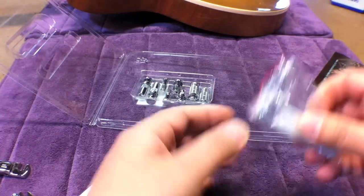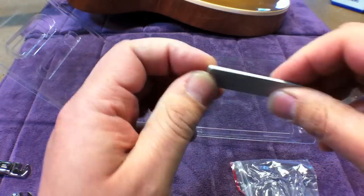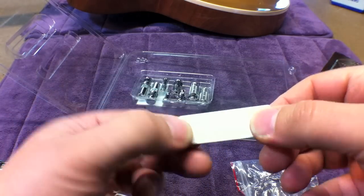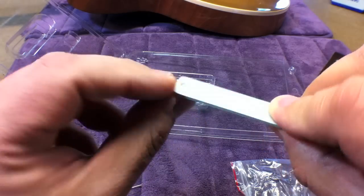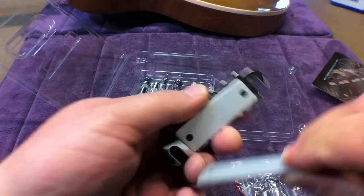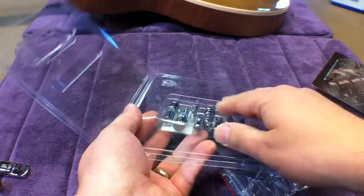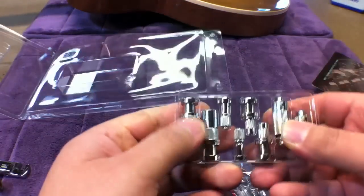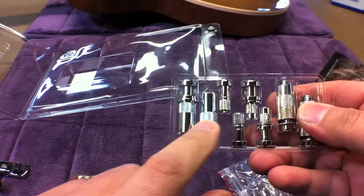Your wrenches are included as well. You also get one extra connecting plate and this one is completely flat. This would be for a flat top style Les Paul or an SG style guitar — you would take off the arched plate and put this flat one on.